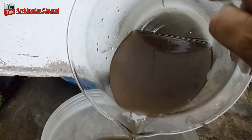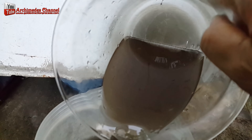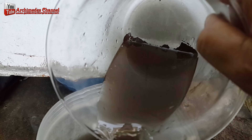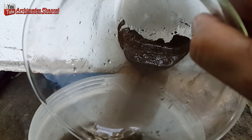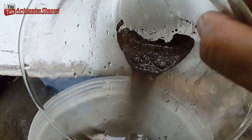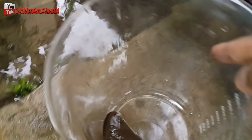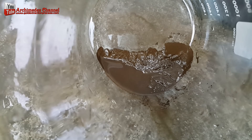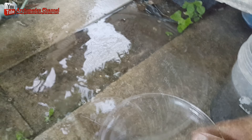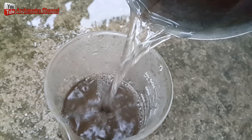I slowly poured out the chemical solution, ensuring the sediment remained. Soaking the gold sediment in hot water, I rinsed it three times to remove any chemical residue.